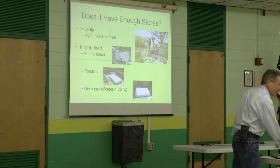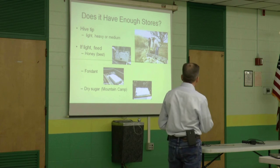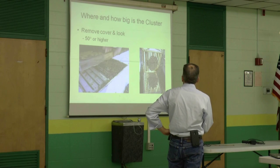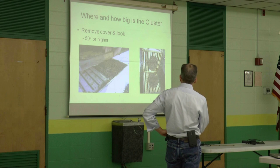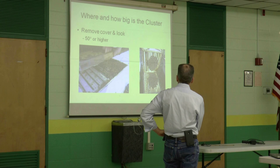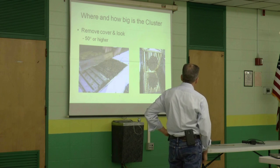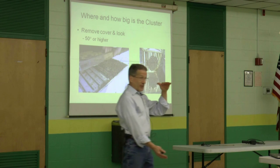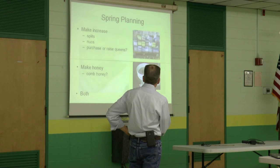More gadgets — anyone who has gadgets they want me to try, just give a holler. How big is the cluster? If it's warm enough, get one of those warmish days and take a quick peek to see where the cluster is and how big it is. If it's really warm, you can see that's a nice cluster, and it's split between the two boxes.